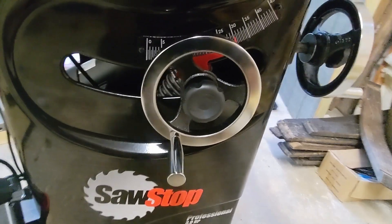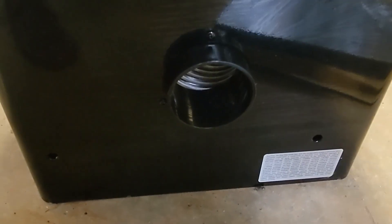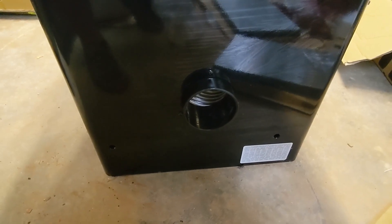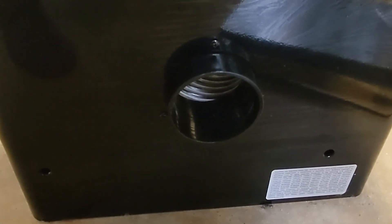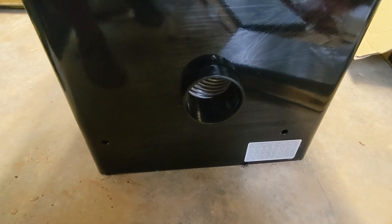You put the elevation control there and the angle control on the side. The next part of the process is installing this dust port with three screws and three lock washers. SawStop made this very easy to install — there's a little flange on the inside that lines up with the cutout in the housing to make sure it all gets aligned perfectly.